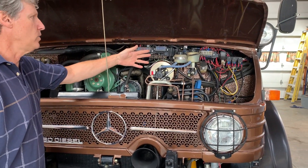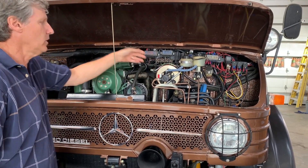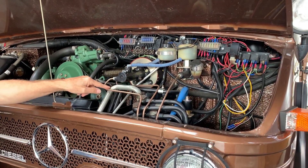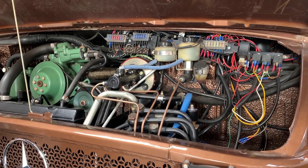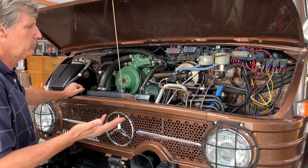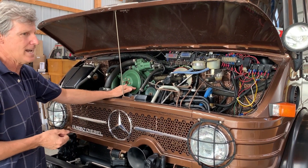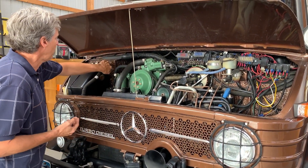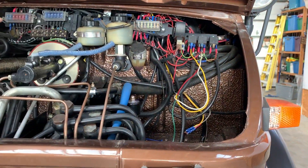All the electronics are brand new — we put in a complete new factory wiring harness. Brand new brake booster, brand new master cylinder for both the clutch and the brakes, all new copper-nickel alloy brake lines, all new hoses. If we were going to put it together, we put all new parts in it — so everything is basically new. All the hydraulic lines are new, and the alternator is a 95-amp unit so there's enough power to run everything.